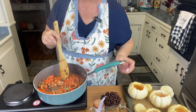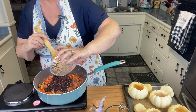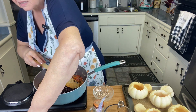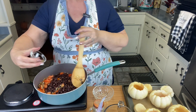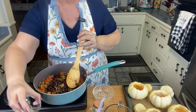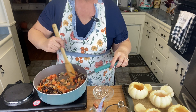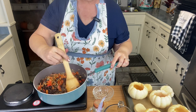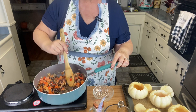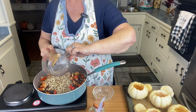I'm going to add our black beans and our cumin. Oh, it smells so good! And then our cooked quinoa goes in as well.